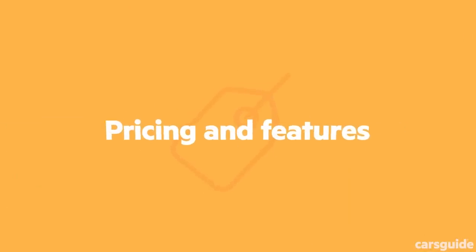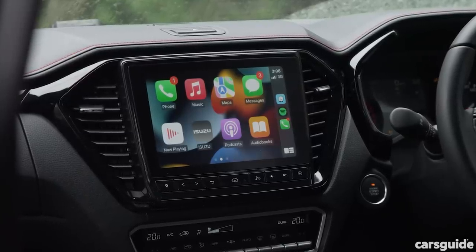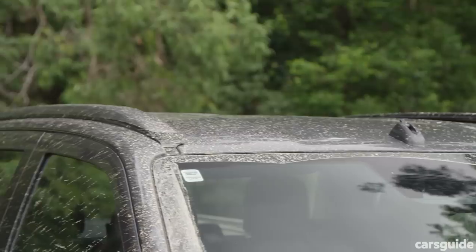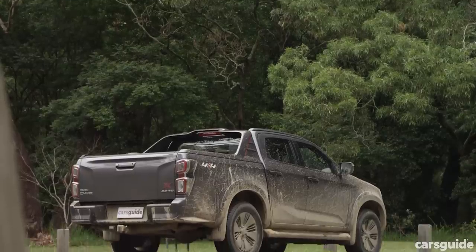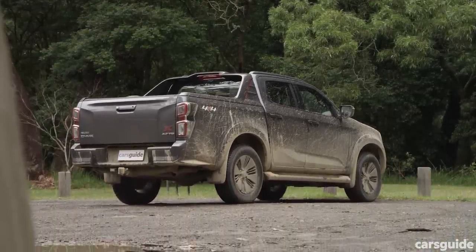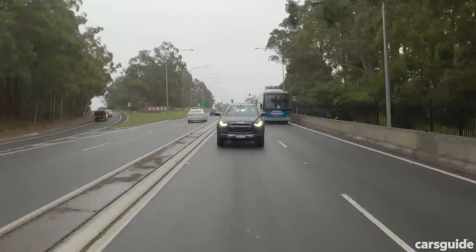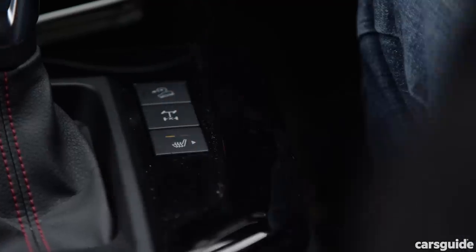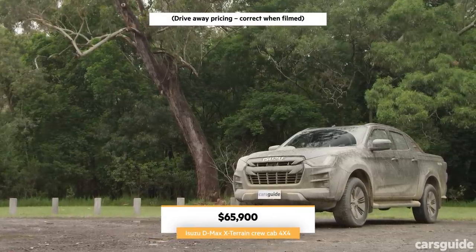Standard features on the X-Terrain include a 9-inch multimedia touchscreen with sat nav, Android Auto, and wireless Apple CarPlay, plus an eight-speaker sound system, roof rails, a hard roller cover, and a sports bar. Updates to the variant include the 50-kilogram gross combined mass increase, a factory-fitted towbar receiver as standard, a lane support switch on and off, styling tweaks inside, an auto-dimming mirror, and heated front seats and door mirrors. Price tested for this updated X-Terrain is $65,900.